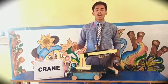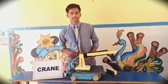Crane, like all machines, is obeying the principle of conservation of energy. Thank you.